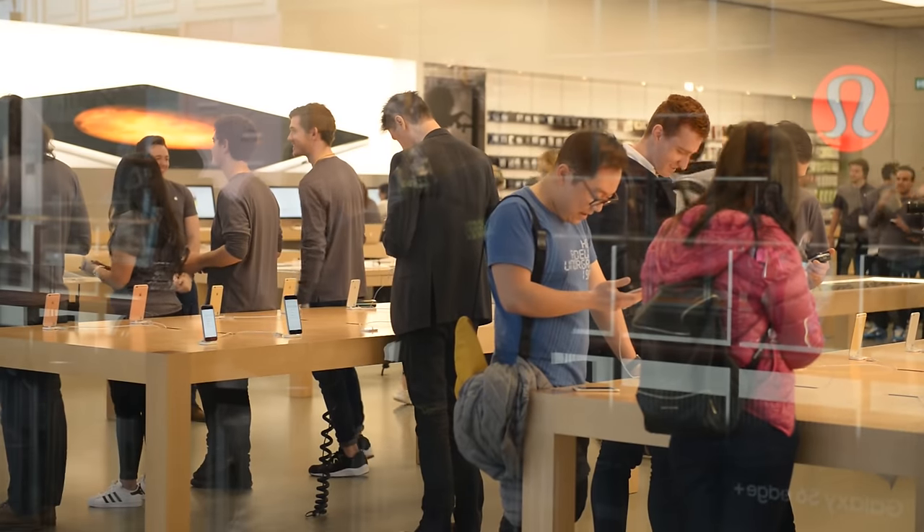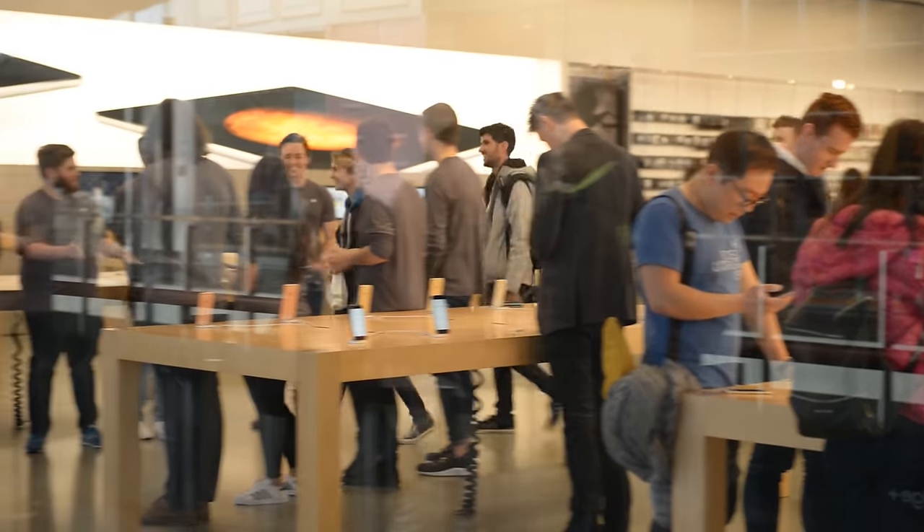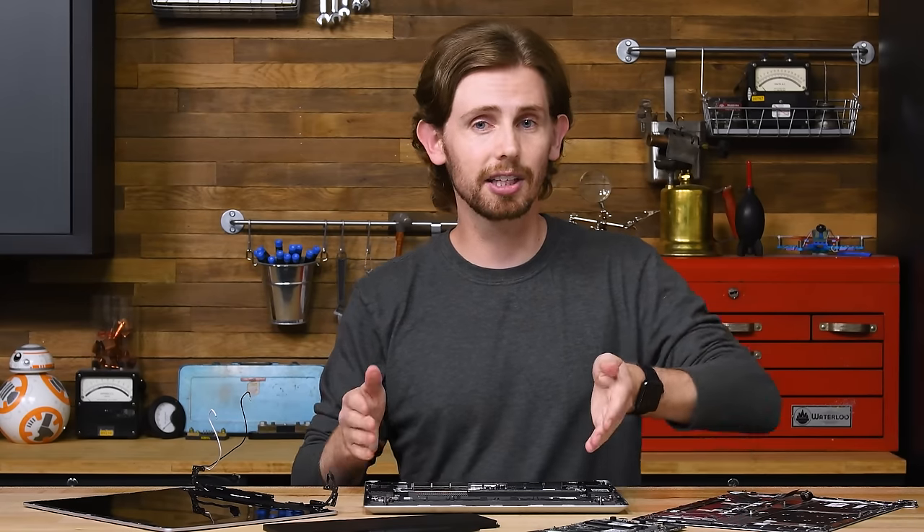One quick note before we go: we usually buy our own teardown devices as soon as we can after their public release, but Framework was nice enough to send us this one early to make this video. We love that, but obviously that's not why we gave them a 10. If you can think of any reason this thing doesn't deserve a 10, let us know in the comments below.